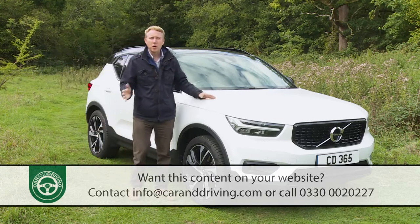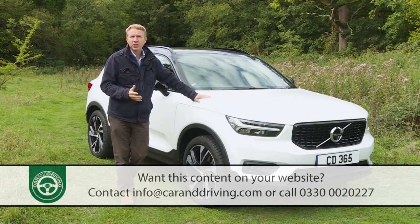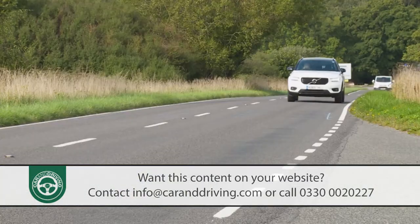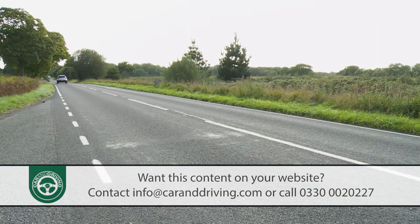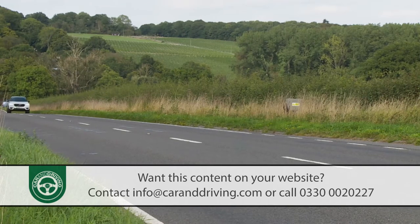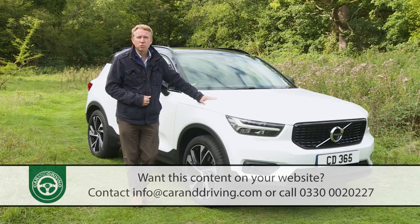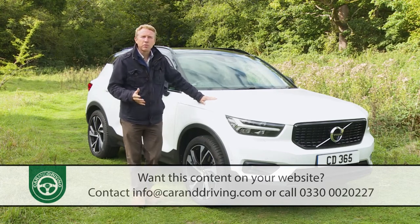As ever with a Volvo, a key focus is safety. An autonomous braking system is standard fit and this system can specifically detect people and animals. There's also an oncoming lane mitigation setup that not only stops you from pulling out into the path of an oncoming vehicle but can also steer you away from such an impact. Pilot Assist, Volvo's innovative semi-autonomous drive feature, is an optional extra on every XC40, as is run-off road protection and mitigation and cross-traffic alert with brake support, which warns you of oncoming vehicles when you're reversing out of a space.